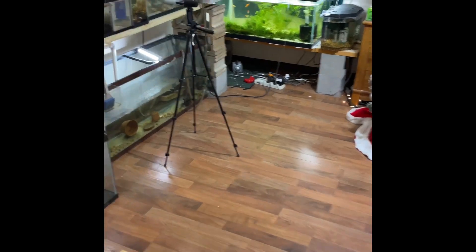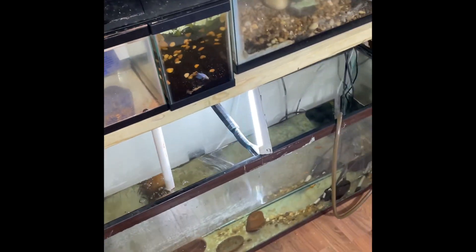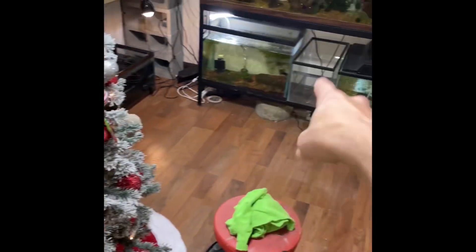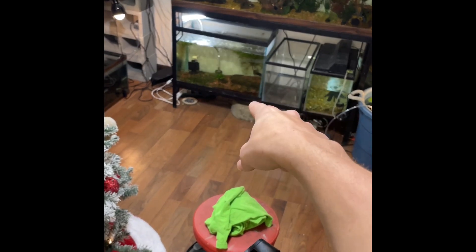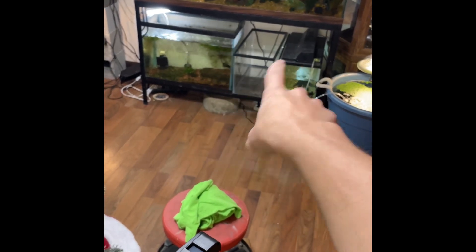I just wanted to kind of show y'all setting up a little tank for the betta. I just happened to spontaneously buy it, so I was like, might as well. This tank is actually going to be swapped with that tank — this one's going to come over here because this one has the painted background, and I want to line it up right there. Whichever side is painted black will face that side.